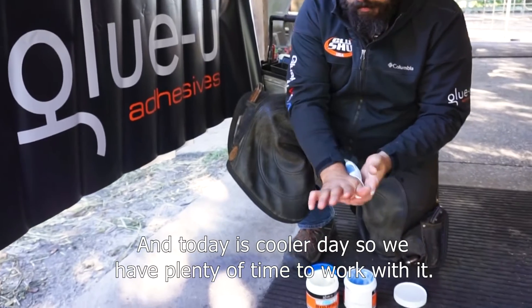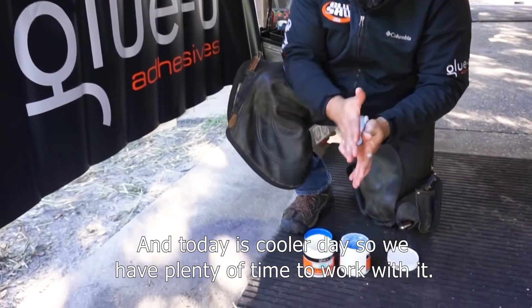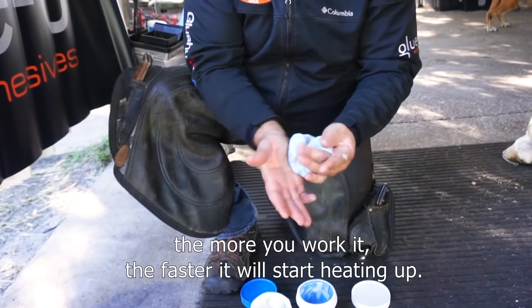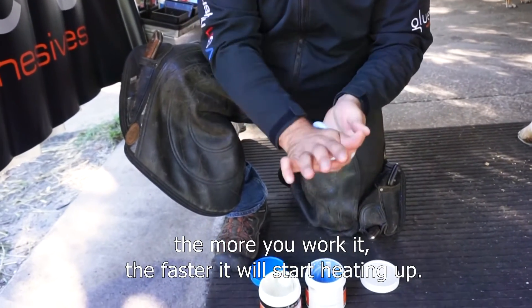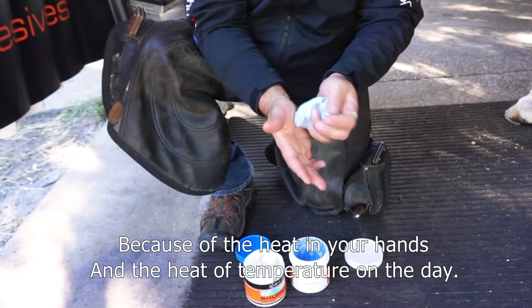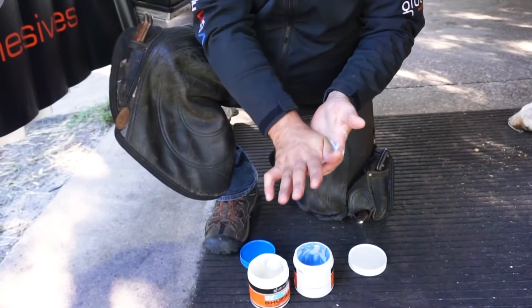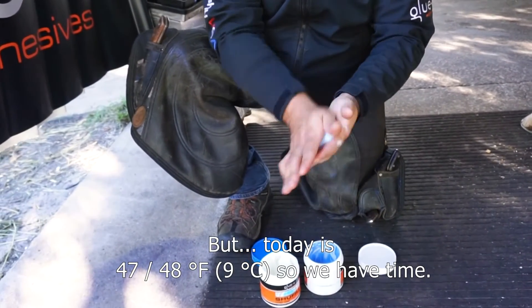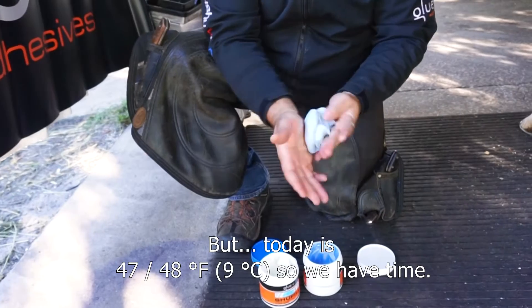Today is a cooler day so we have plenty of time to work with it. On a really hot day in the summer, the more you work it the faster it'll start heating up because of the heat in your hands and the ambient temperature. But today is 47–48 degrees so we have time.